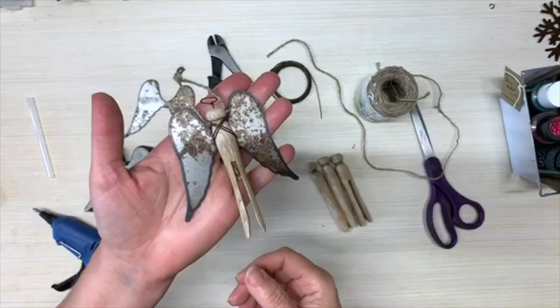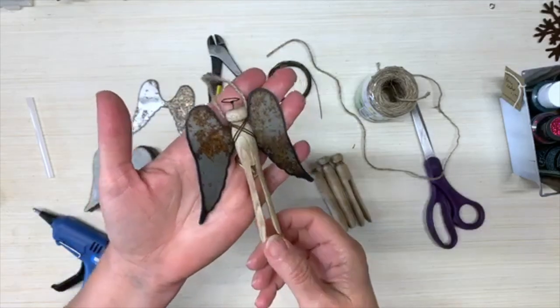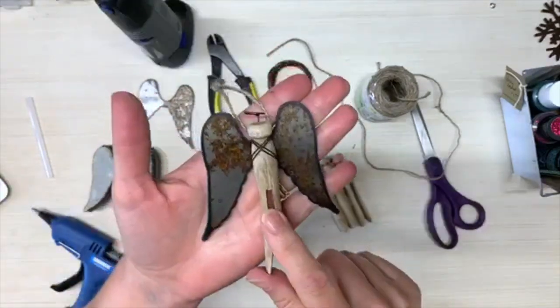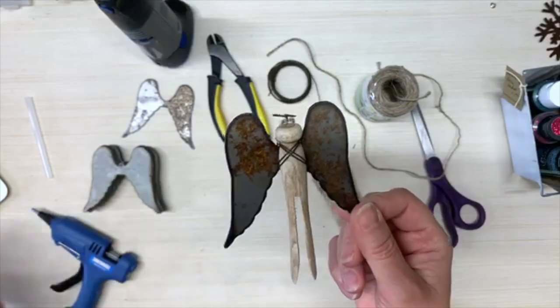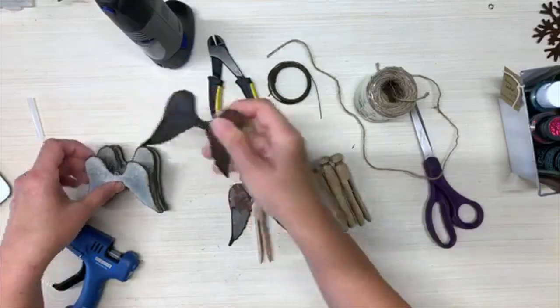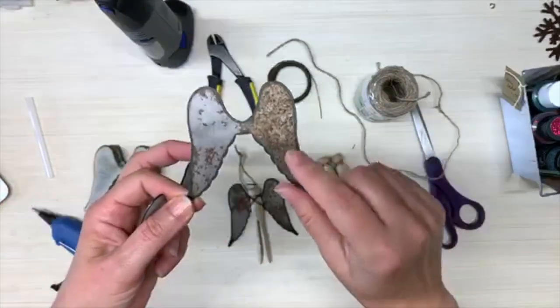Hi, this is Ann from ducttapeanddenim.com and today we are going to be making vintage clothespin angel Christmas ornaments. We've been selling these angel wings for a little while — I know some of y'all have already bought some and some of you have already made some angel ornaments like this — but I want to show you what our new ones look like. These are the ones we've been selling and I like them because they have kind of a molded look.